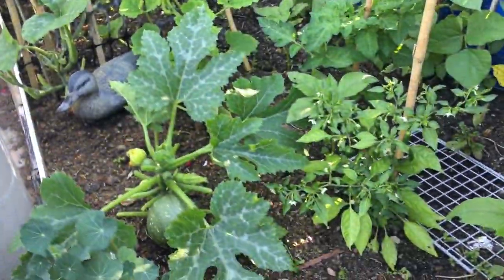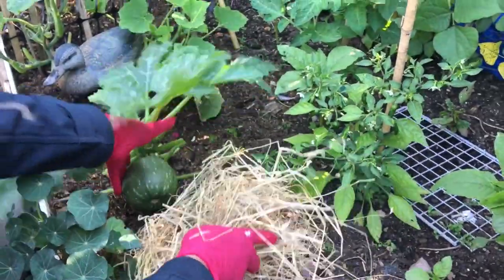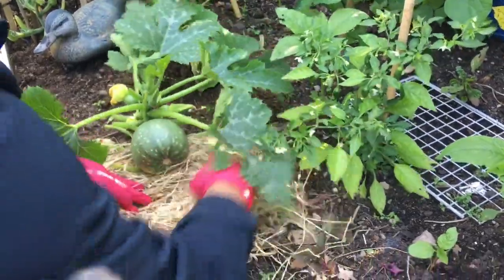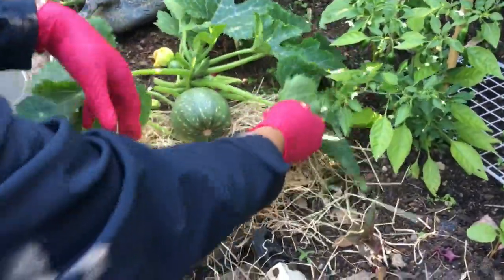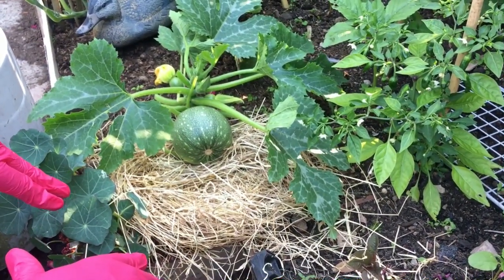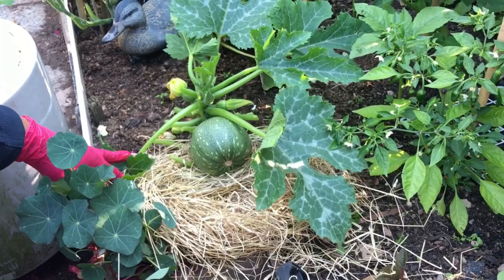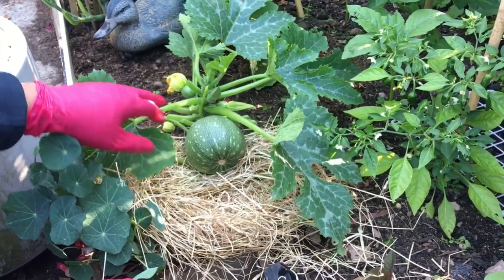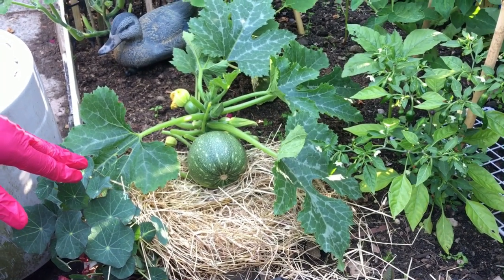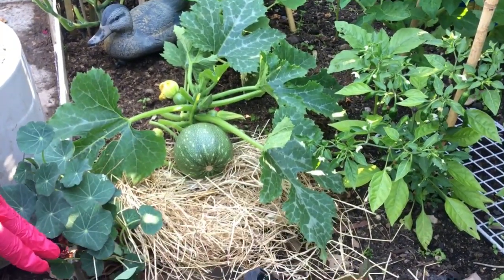I'm just going to lay them hay — I'm going to put that there now. That one I'm going to keep to become really, really big — I intend to make it into a big pumpkin. I have about three of them: the small ones and that's the big one. The big one is probably going to grow much more because I put some hay in, and that's it basically.